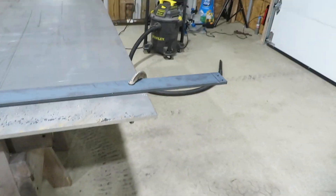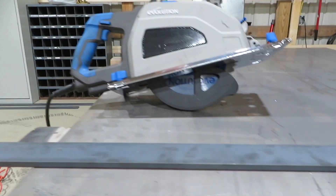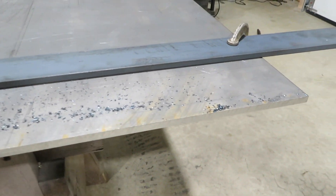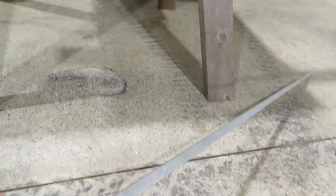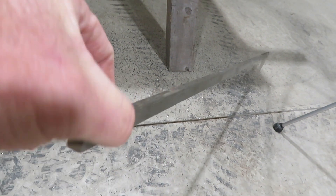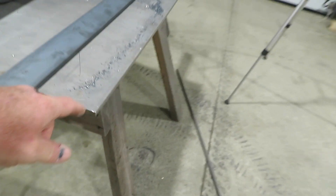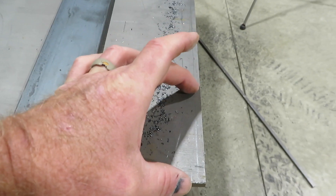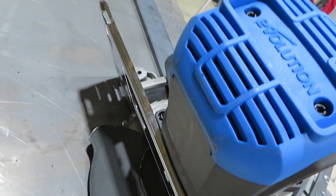That was loud — relatively loud — but impressive as hell. That's three-eighths plate and we just cut through it in probably about two and a half minutes, and that's about 45 and a half inches long. This is the drop right here, and this is what we started with. After I got started and went in just a couple of inches, I did have to remove a clamp, but it stayed pretty straight just because of how low the motor sits. Impressive, to say the least.